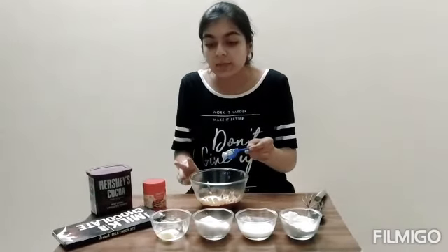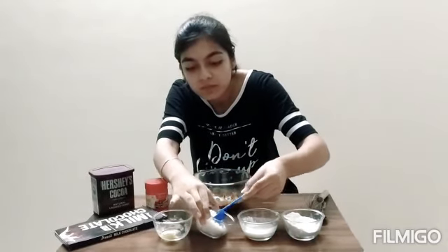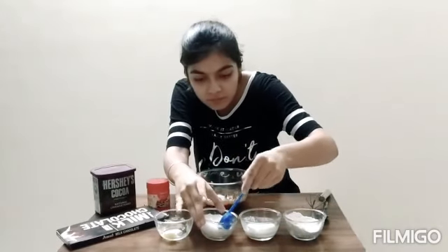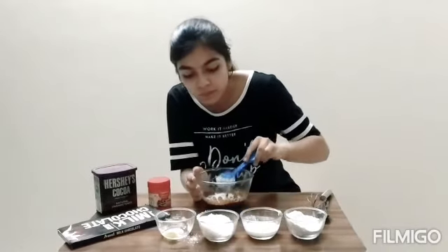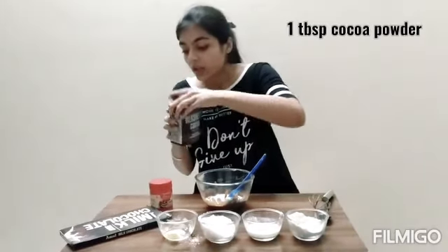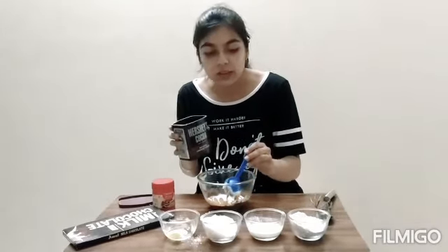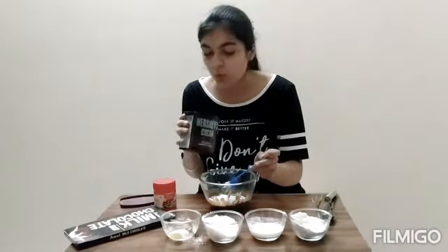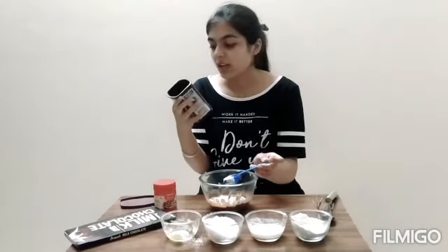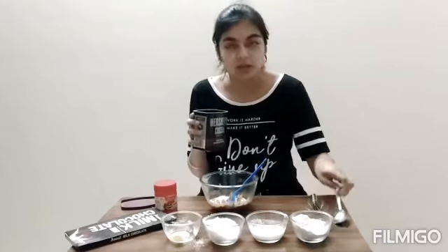Now we are going to add two tablespoons of icing sugar. Now we will add one tablespoon of cocoa powder. I am using this brand since last one month and I think it tastes better than the Weikfield one, so I would suggest you go for this one.